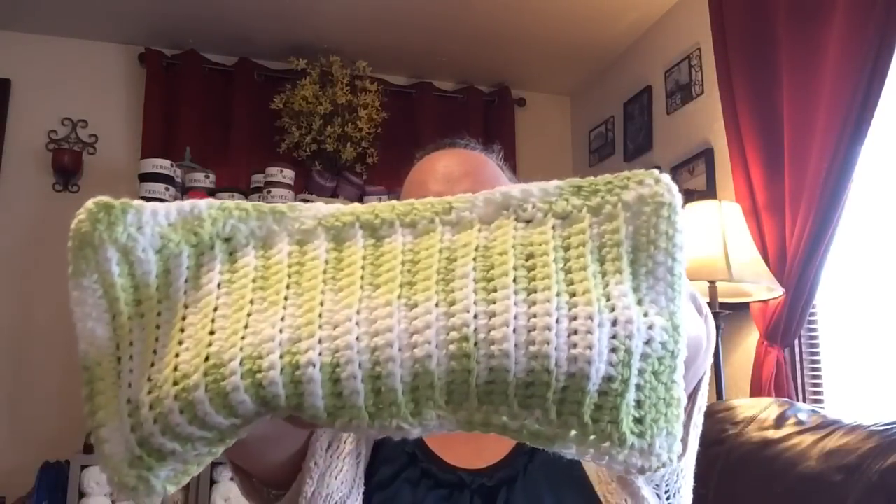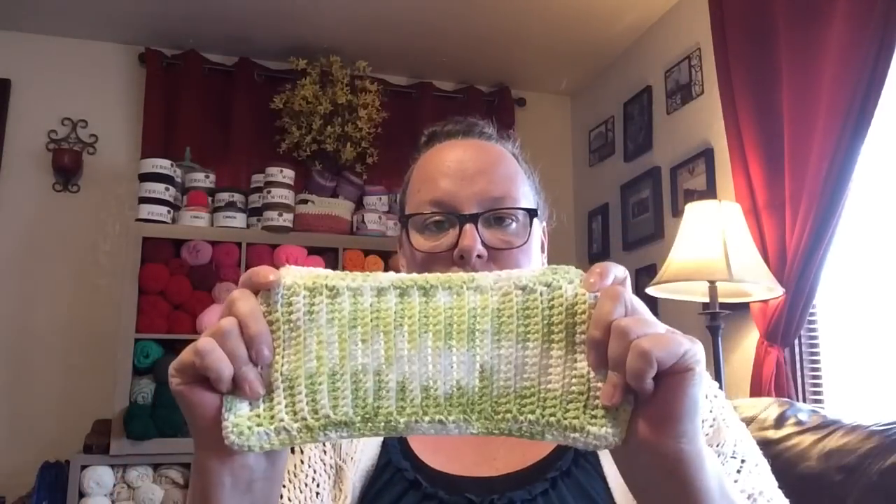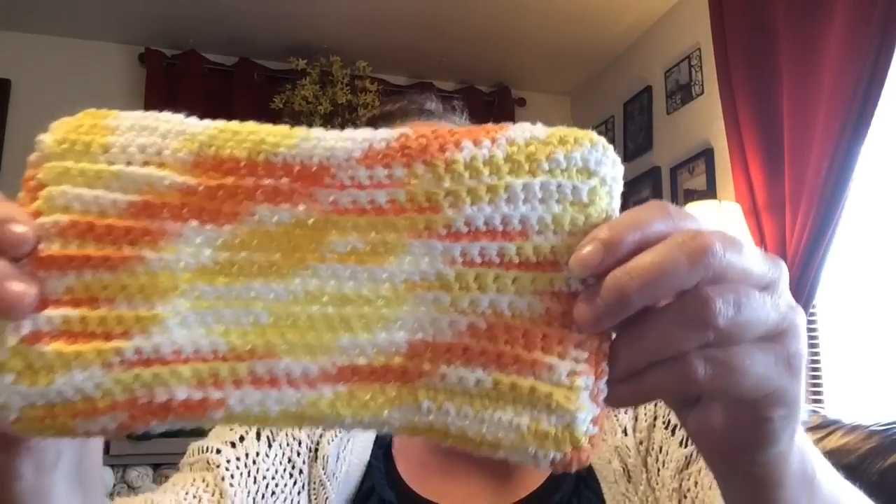I also had crocheted Swiffer covers down at the store — all made out of cotton yarn. I'll put the link to the free pattern in the description box. I had four of those left.